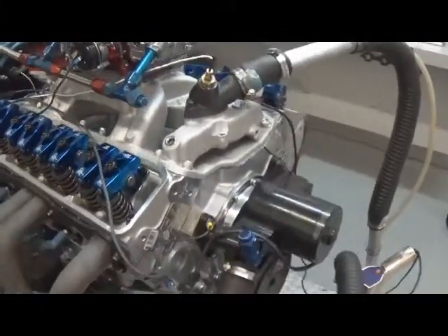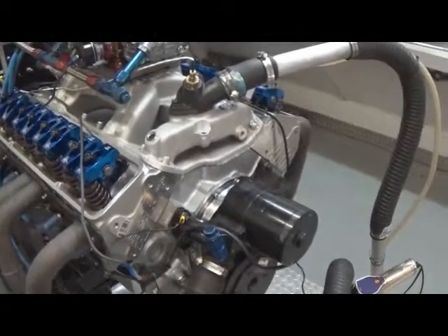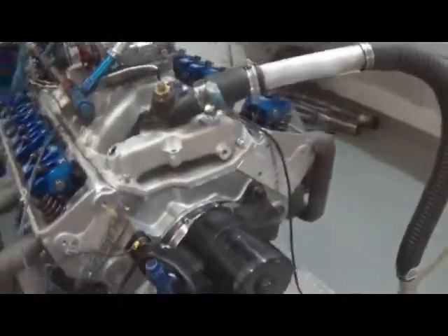This particular unit's got AFR cylinder heads on it, Scorpion rockers. It is a hydraulic roller cam, custom ground by Comp Forrest.